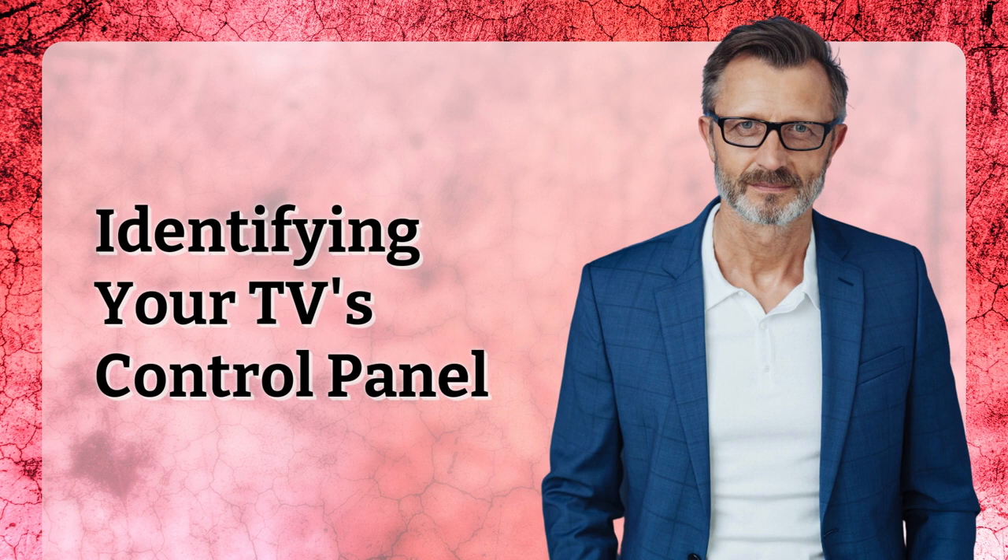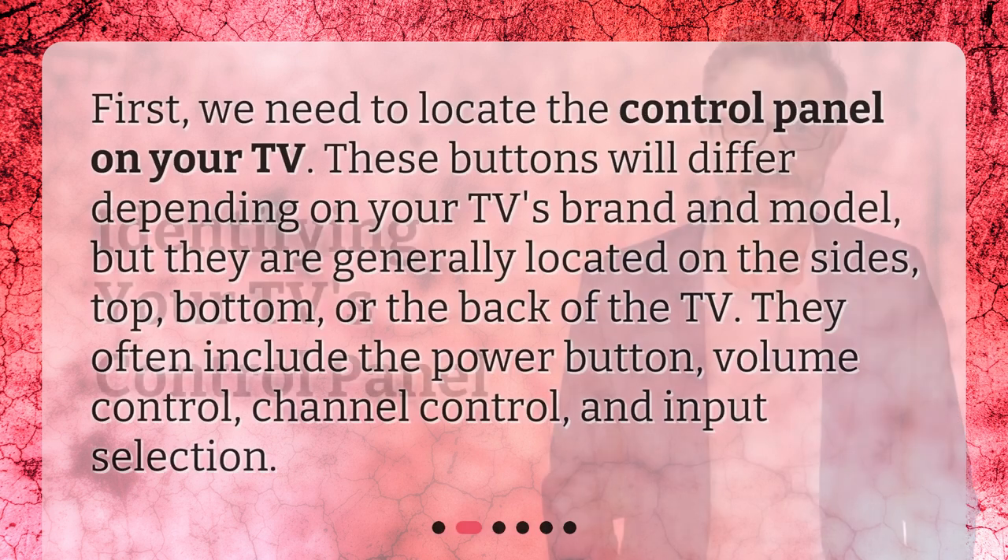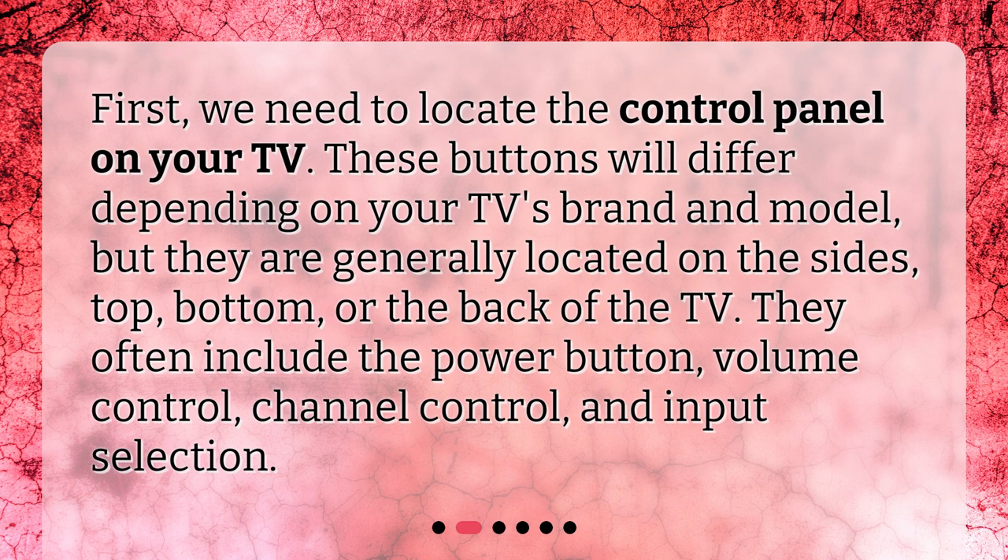Identifying your TV's control panel. First, we need to locate the control panel on your TV. These buttons will differ depending on your TV's brand and model, but they are generally located on the sides, top, bottom, or the back of the TV. They often include the power button, volume control, channel control, and input selection.